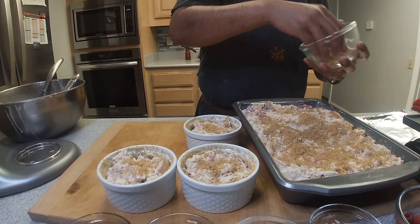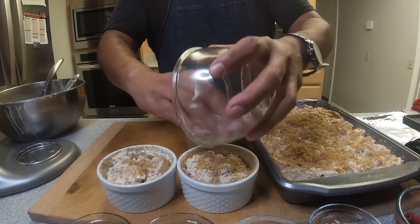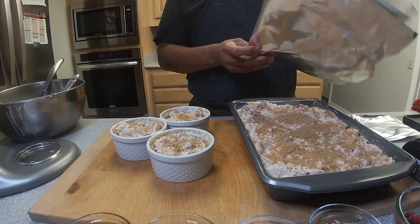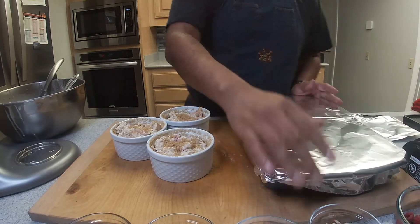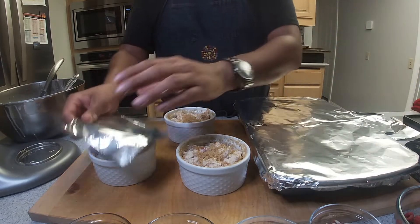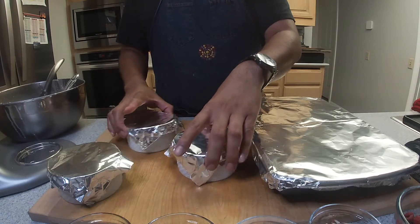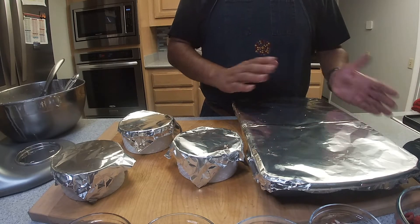Remember, when doing this dish, the first thing you want to do is preheat your oven to 350°F so it's nice and hot and ready when you pop this in. We're going to bake our dishes for about 45 minutes to an hour. Throughout the baking process, we're going to cover it halfway through, then uncover it for the remaining time so we can create that brown crust. The oven is at 350°F, bake for 45 minutes to an hour, and we'll be checking in between.